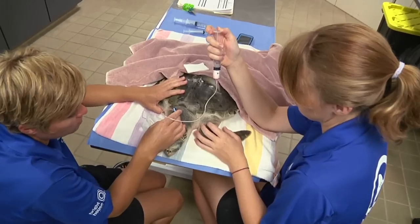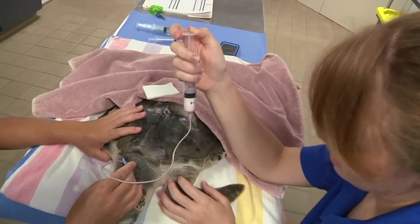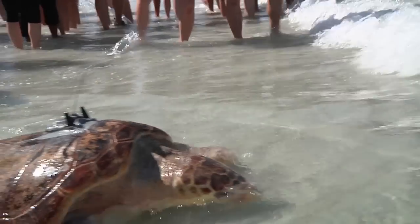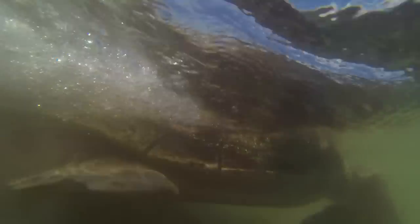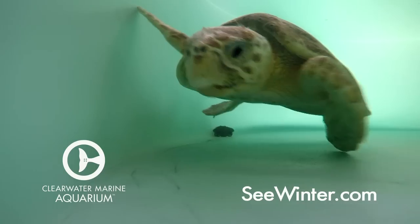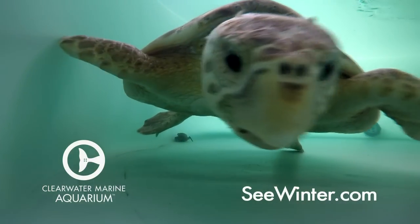Clearwater Marine Aquarium is a non-profit rescue, rehab, and release facility that needs your help. The cost for rehabbing a sea turtle can be over $300 a day. Satellite tagging, which includes software, monthly charges, and additional fees, costs approximately $10,000. Please consider making a contribution to help us continue these efforts and support this creature on her journey home.